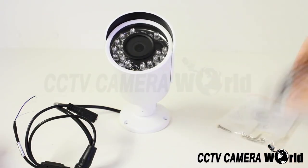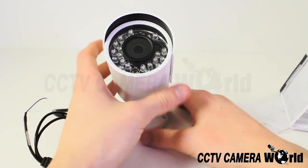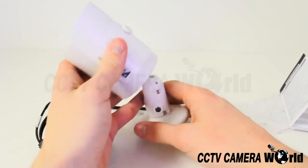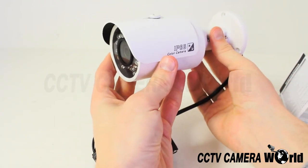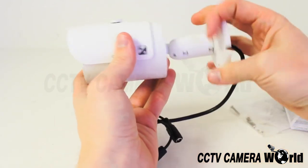The camera uses a vandal proof bracket that offers different mounting options. You can mount it on a flat surface, straight out from the wall, or down from an overhang.